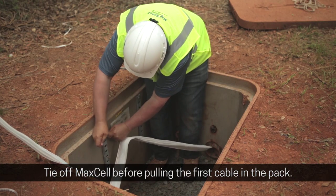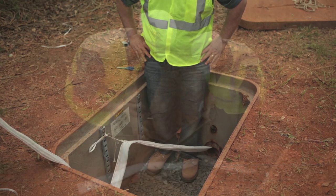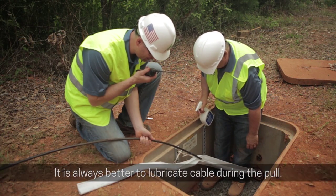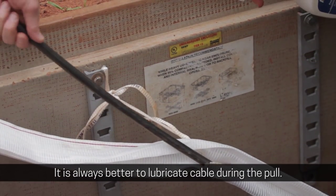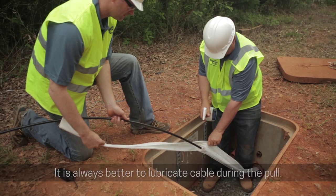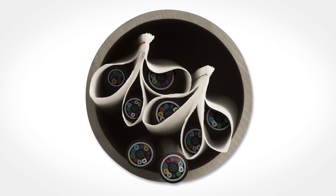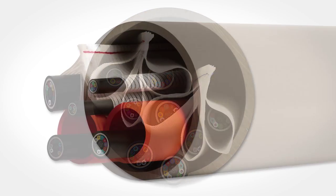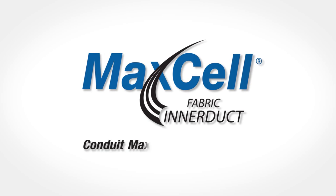Tie off Maxell before pulling the first cable in the pack. It is always better to lubricate cable during the pull. Maxell — an innovative flexible fabric inner duct system. If you want your money's worth out of a conduit system, Maxell is the answer.